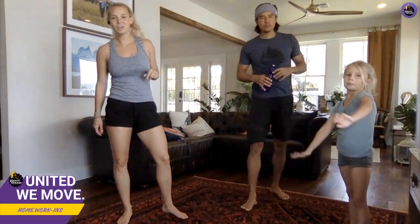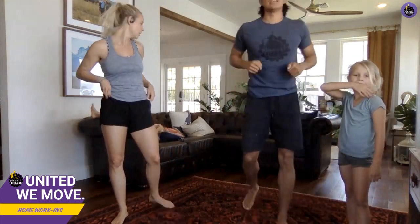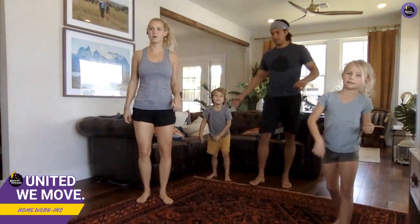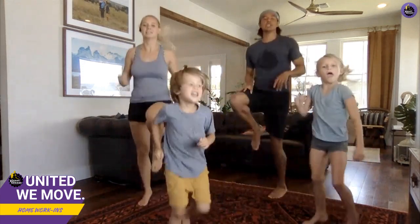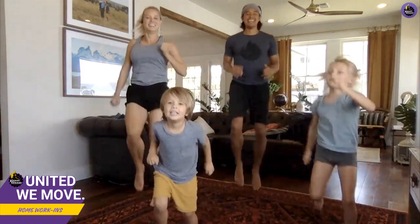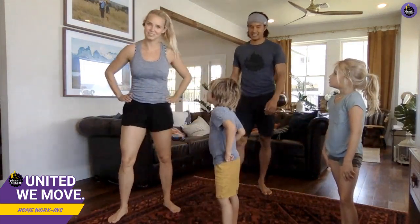We've got five different workouts in this circuit. We'll go through three different times. Okay, you guys ready? First one is fast feet with high knees — here we go! Keep it up, good job, don't stop!